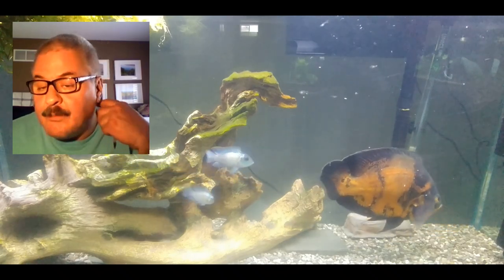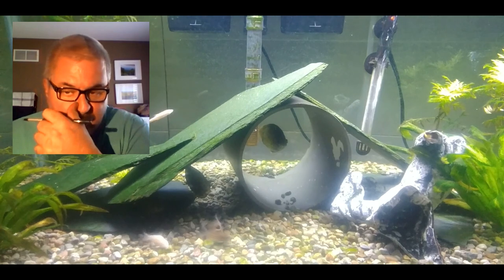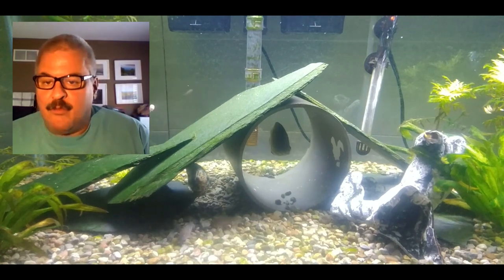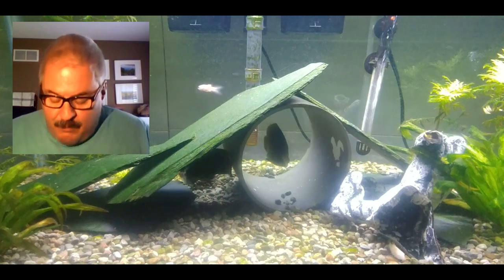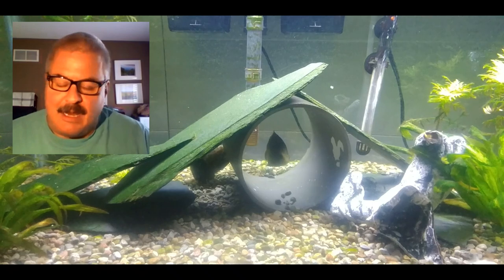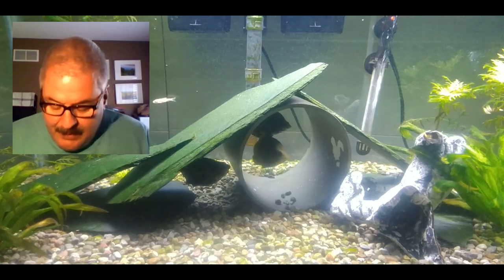The best way to clear up your tanks is live plants and water changes - that's it. Do a water change minimum once a week. Figure out what works for you - 25%, 35%, 40%, 50% - it's going to vary depending on your fish load. If you have a lot of fish and feed them a lot, you may need larger water changes. Live plants break down a lot of the waste, and water changes flush it away.